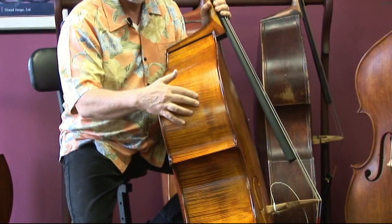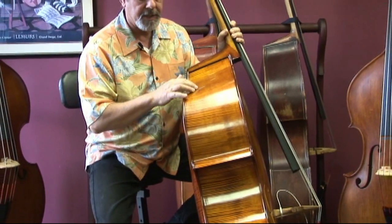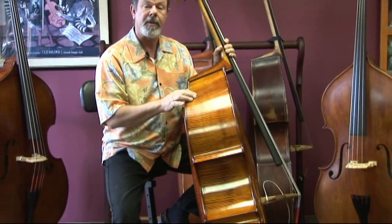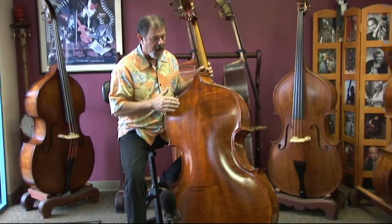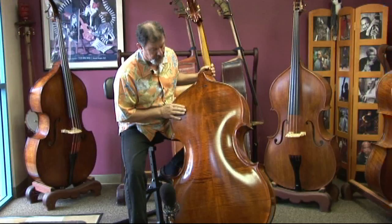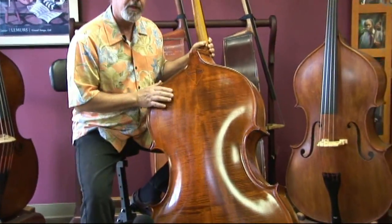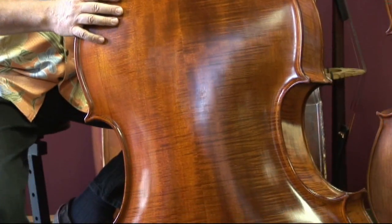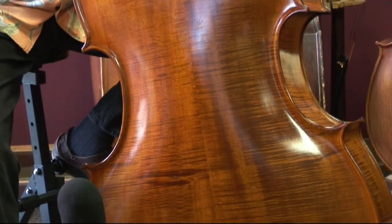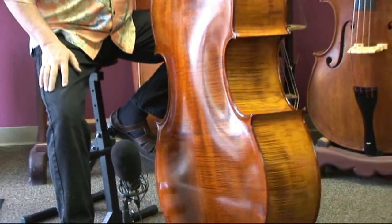This rib here - we added about two centimeters to the rib depth. And as you can see, this is nicely flamed, maybe a little bit more than the average for this particular model. The back is beautiful quality wood with wonderful ray flecking, but not really a lot of flame, and this lighter color. These are the things that we're trying to accomplish with this model of bass.